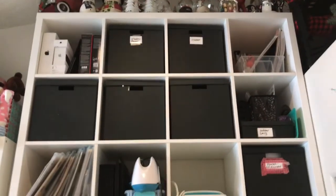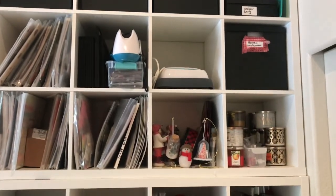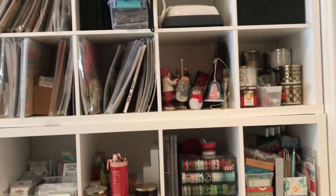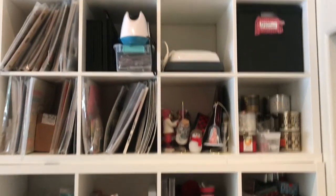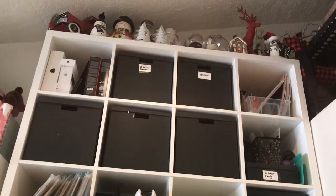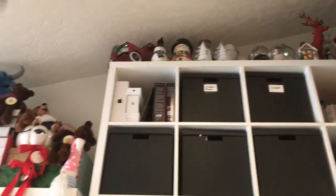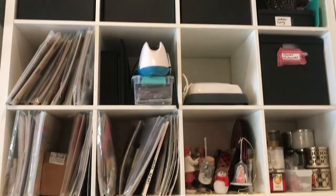Hey guys! I have been asked a few times to do a craft room tour, but right now I am in the middle of renovating my craft room — well, my husband's more in the middle of renovating it than me. So I am in a temporary space. This is actually my Christmas overflow room. I thought I would just give you a look around this storage slash functional space that I'm using until my craft room is done.